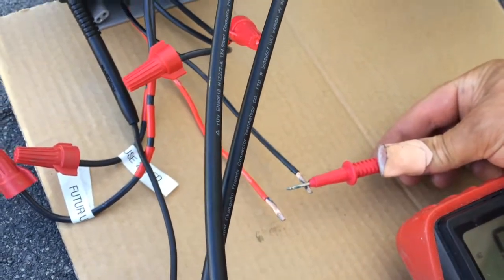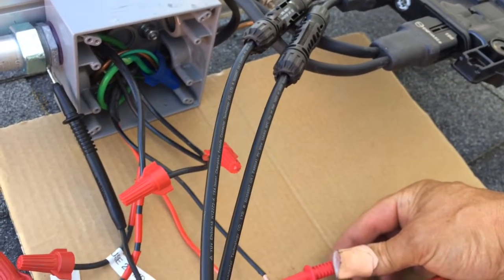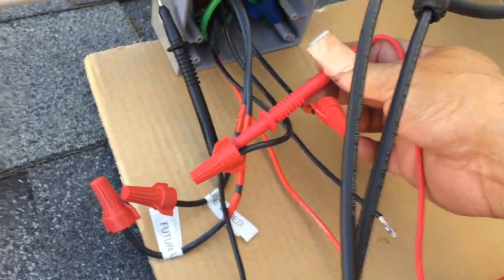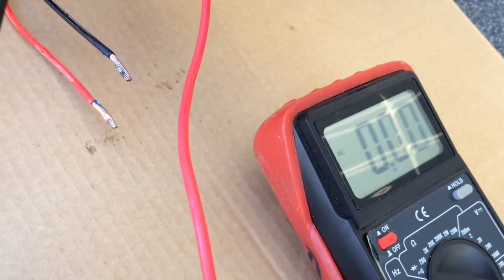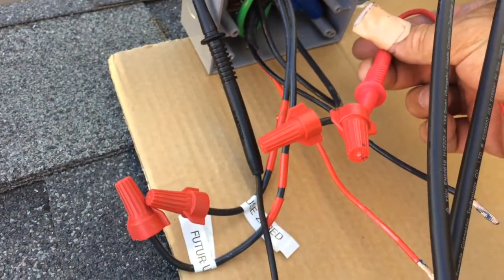This might be a normal state where the end phase is just looking for utility power. After turning on the power, it doesn't look like I'm going to get shocked, so the multimeter is a nice thing to have just in case things go awry.